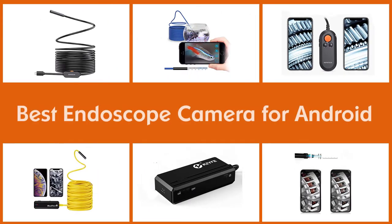Here are the five best endoscope cameras for Android, so let's begin.